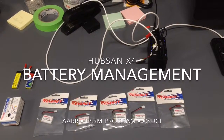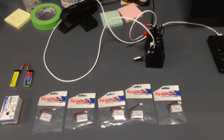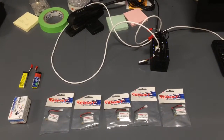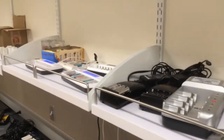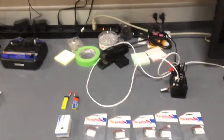A quick note on battery management: when you start working in a class setting or with large numbers of flights, making sure you have enough batteries is a huge issue. We have a lot of electronics in our lab — water quality probes, camera sensors, all kinds of things. So we have a whole area dedicated to dealing with charging and batteries.